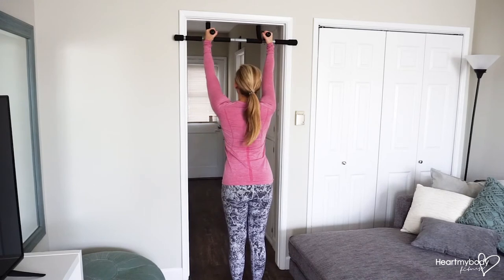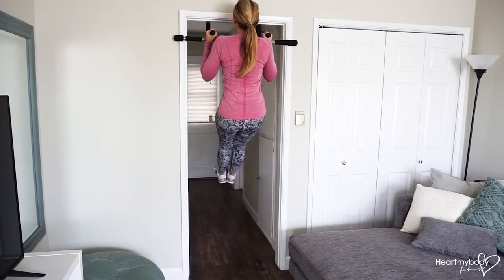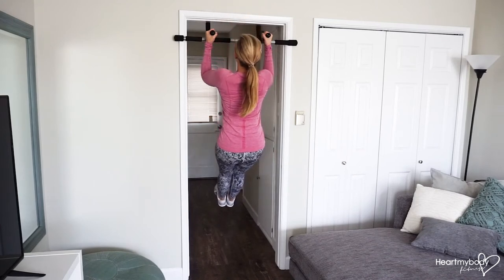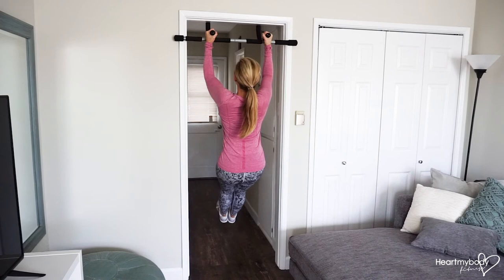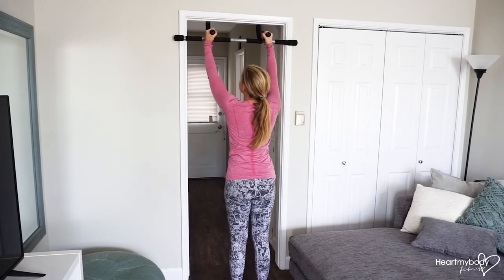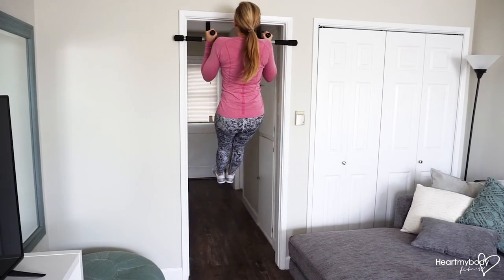So I've got my neutral grip. I'm going to jump up, engage your core here, and slowly lower yourself down. When you get to the bottom, drop your feet down to the floor or box, rest for a moment, and then jump back up.